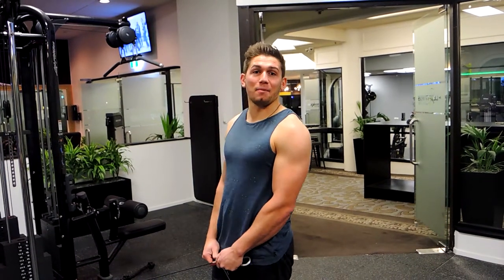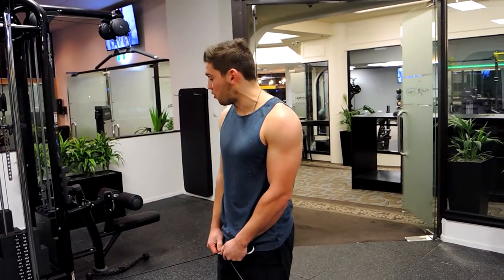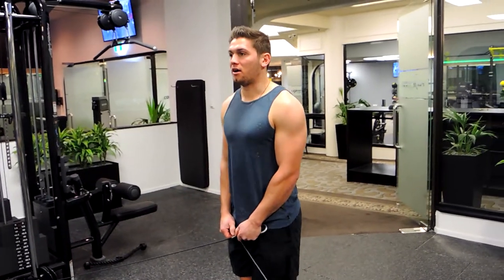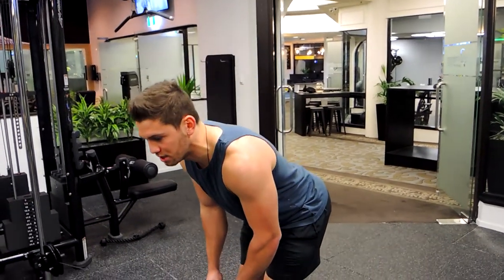This is a bent over cable rear delt fly. Standing slightly behind the anchor point where the cables are — not right in the middle, but slightly behind. Get into a strong position, pushing your hips back and keeping the back nice and straight as you come down.